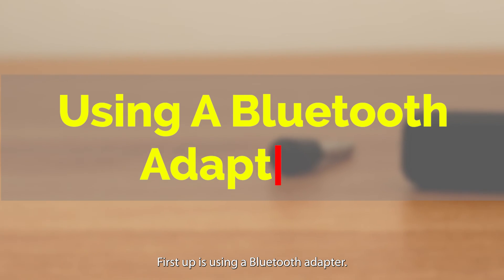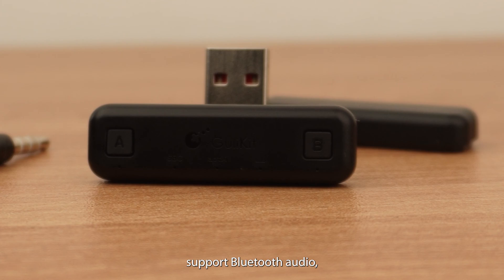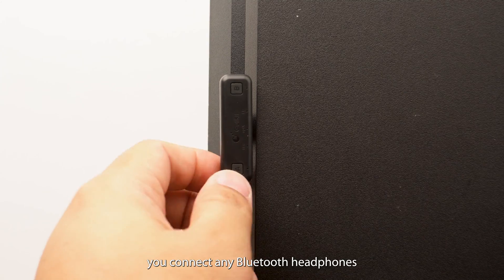First up is using a Bluetooth adapter. This is the simplest way to get connected. Since a PS4 doesn't support Bluetooth audio, this dongle bypasses that and lets you connect any Bluetooth headphones like AirPods.